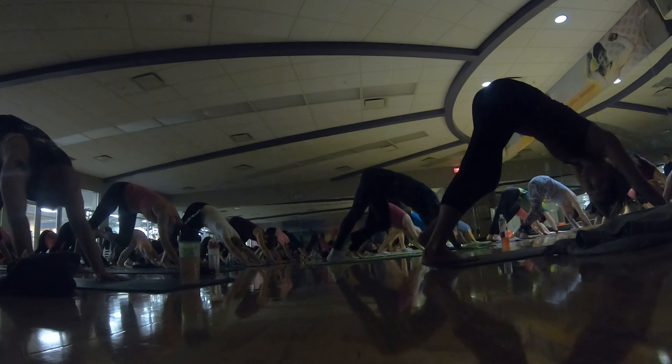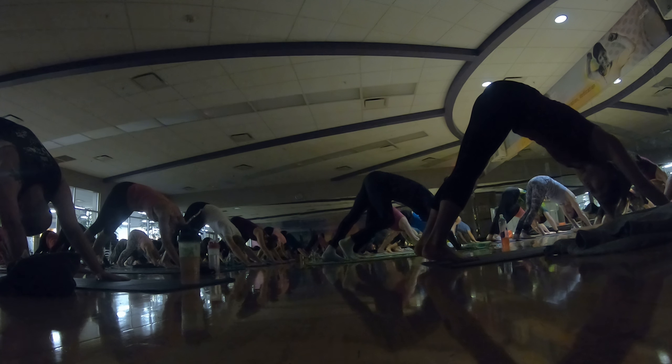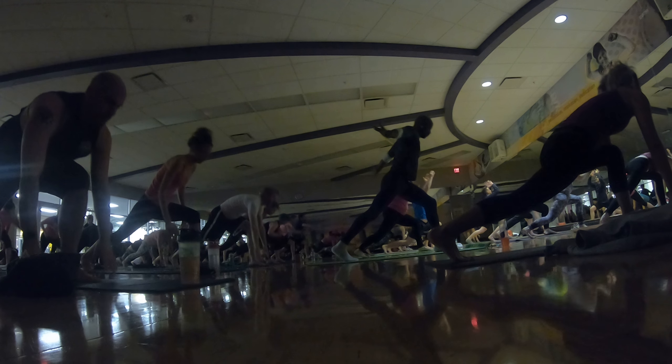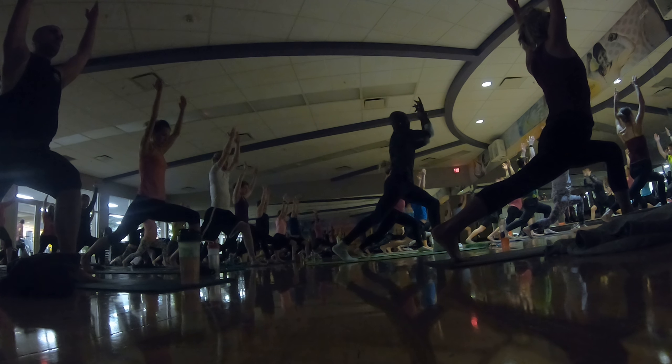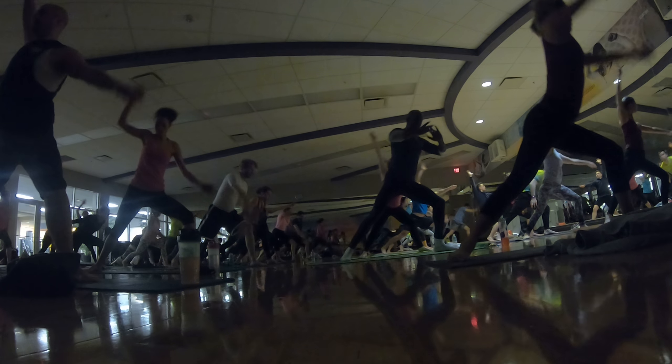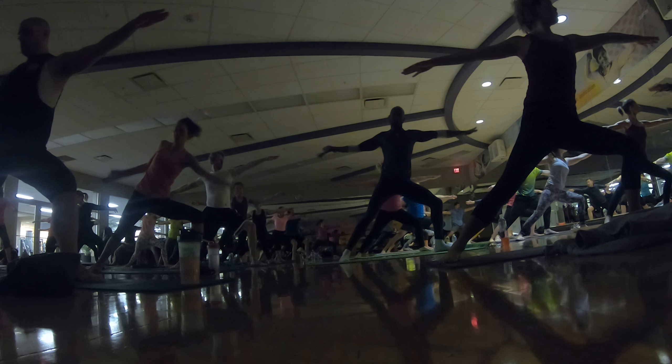Breath in. Left side — you guys got left side. Inhale, left toes up. Exhale, low lunge. Step through. Inhale, crescent. Reach up. Exhale, airplane your arms. Good. Inhale, lower to warrior two. Exhale, extended side angle.